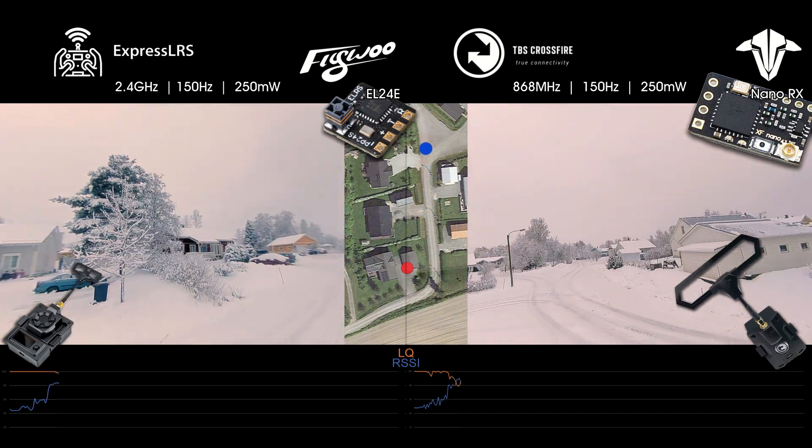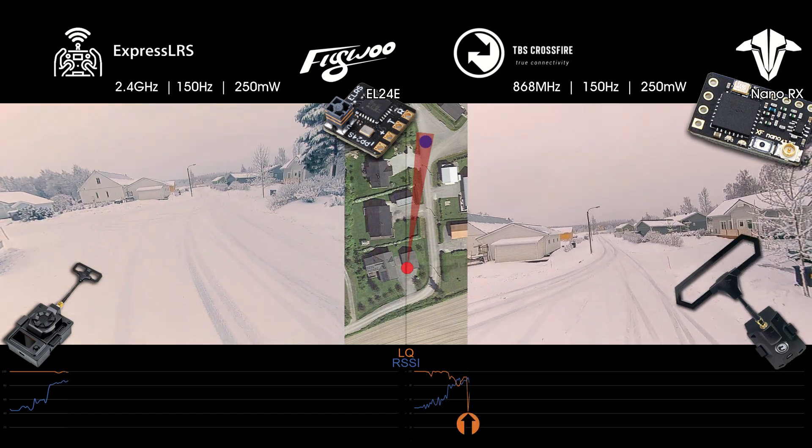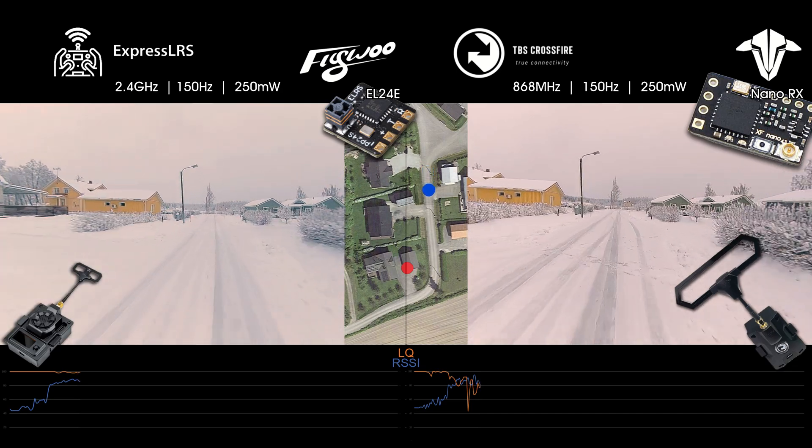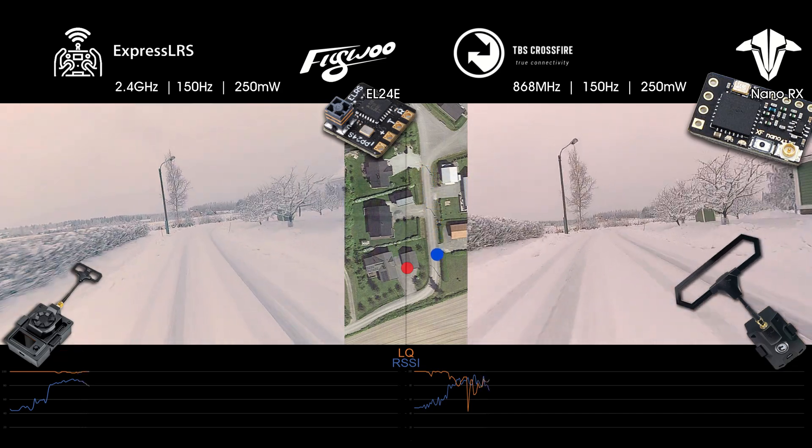The Crossfire link quality dropped down to 43 here, when the quad is directly behind me only 80 meters away. The ExpressLRS, on the other hand, is still at 99% link quality.